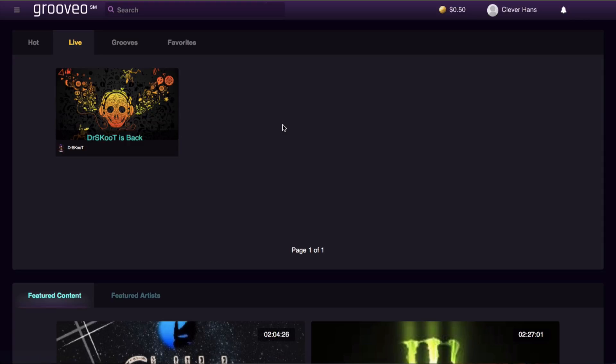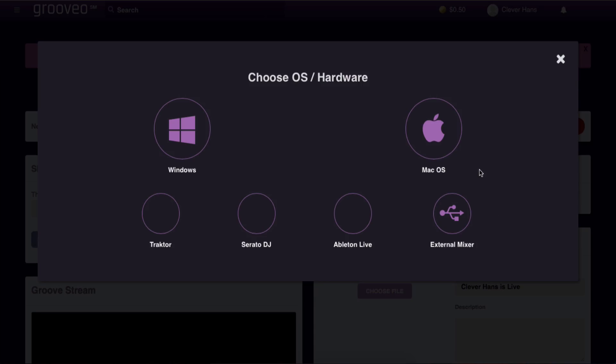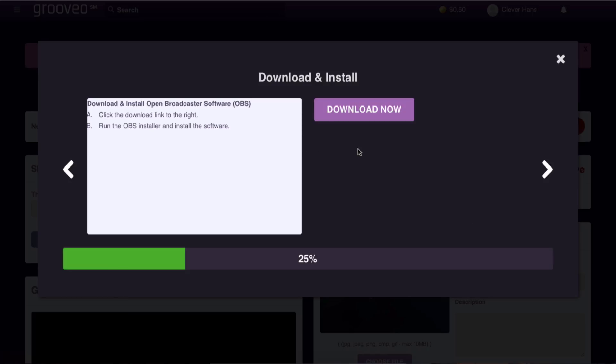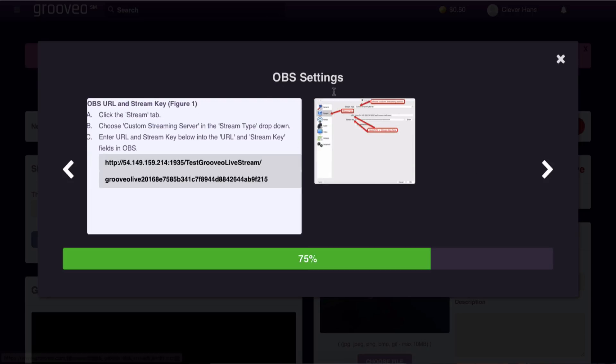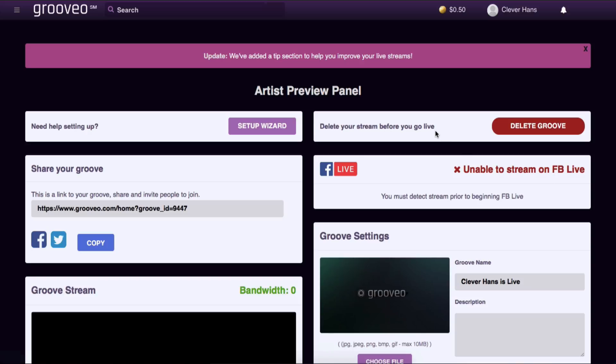Setting up to go live is really easy. With your webcam and audio interface, hit Go Live at the top, create your Groove name, add a picture if you want, and if you already know what you're doing you can skip the setup. The walk-through wizard is really helpful — you choose your setup (Mac with an external mixer, Traktor, Serato, or Ableton), then it tells you to download Open Broadcaster Software (OBS) and walks you through the sound card and OBS settings. Then you're ready to stream.